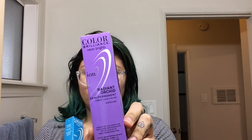So today we are going to do something called split hair, which is where I dye one side of my hair one color and the other side a different color. We are going to go with two different colors — a blue and a purple. I'm using these Color Brilliance Brights by Ion in Aqua and their color in Radiant Orchid.